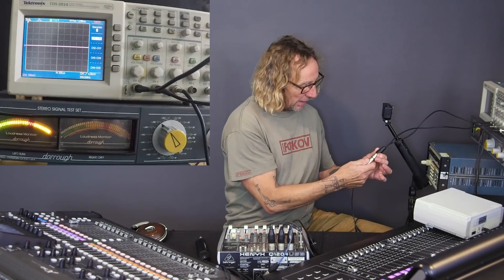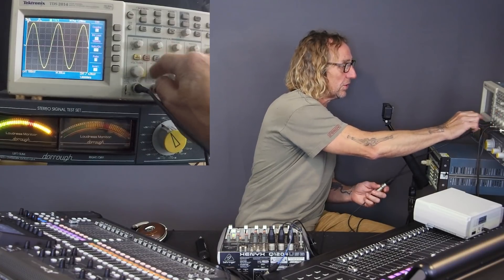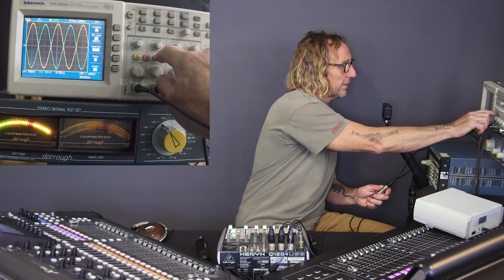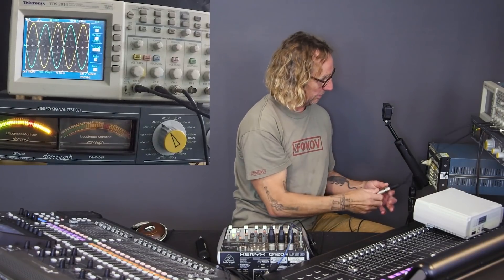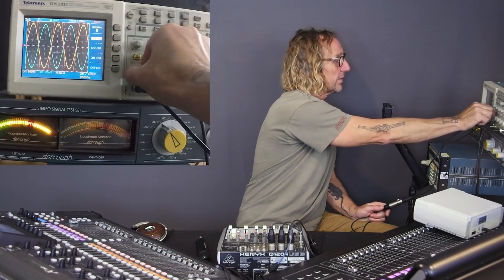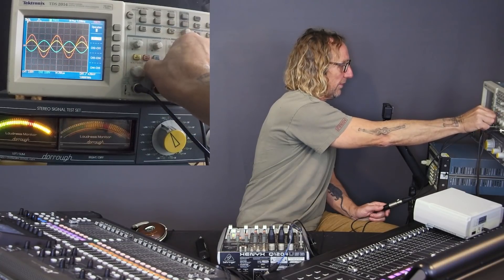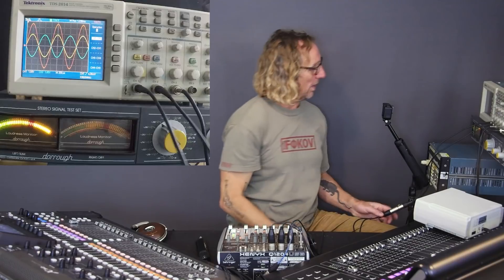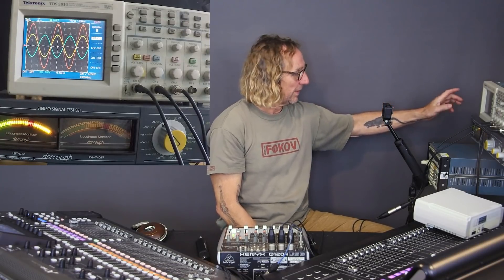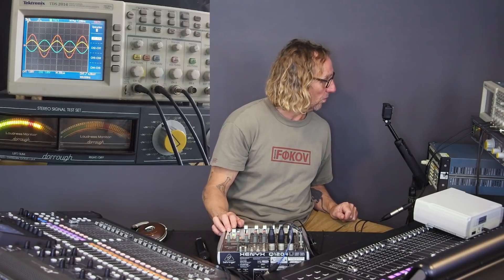So I made a line-balancing measurement adapter. It takes pin 2 and runs it to the yellow channel, runs pin 3 out-of-polarity to the blue channel, and the red math channel is the difference between the two — which is what a line-balancing circuit would do. Now, setting both to one volt, the red trace shows what would actually be seen by the next piece of gear.